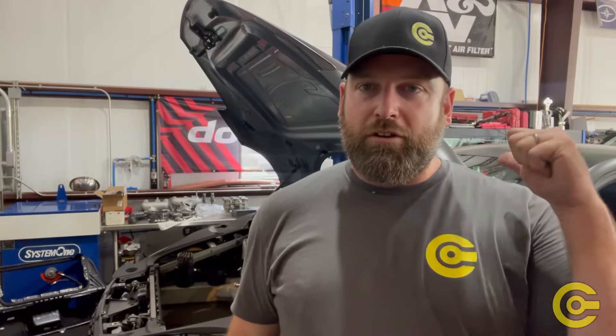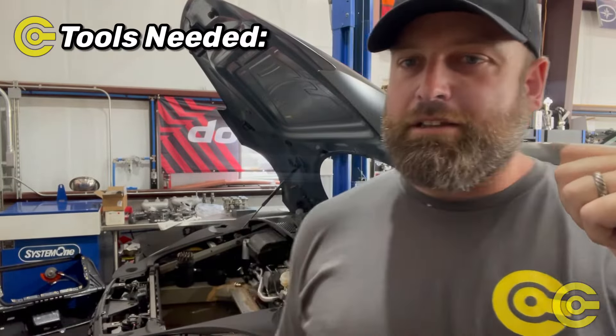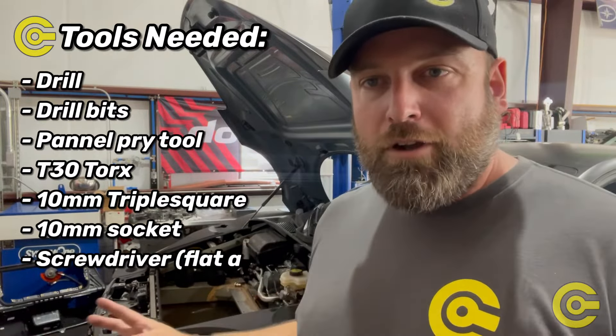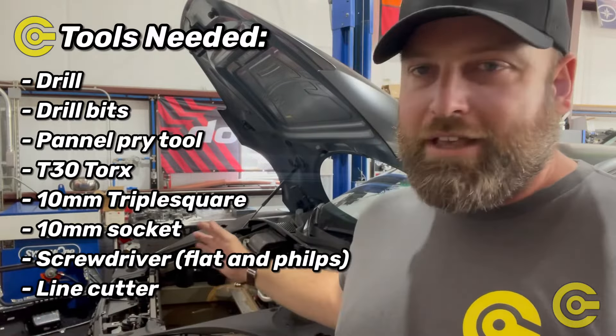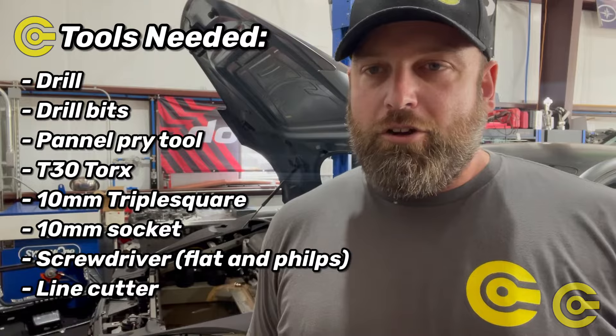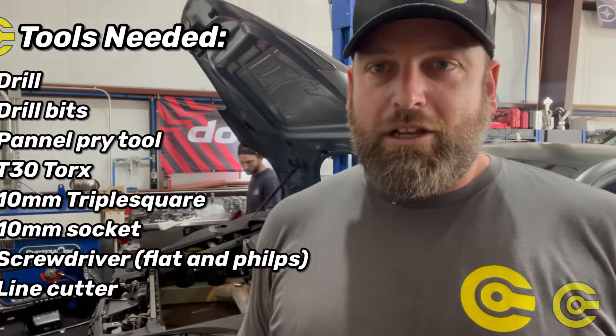We're out here in the shop — the R8 is in the background. Jacob is working on getting the fire bottle and the electronics mounted in the front. First things first, you have to remove all the plastics — we're not going to show you that part, you can use a factory service manual. We'll walk you through where we're placing the bottle, where the pass-through is going, and how we're passing the wiring through to the cabin.